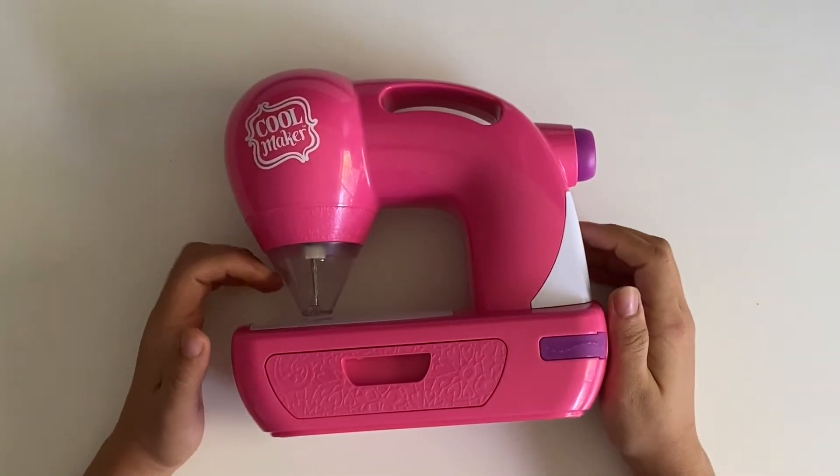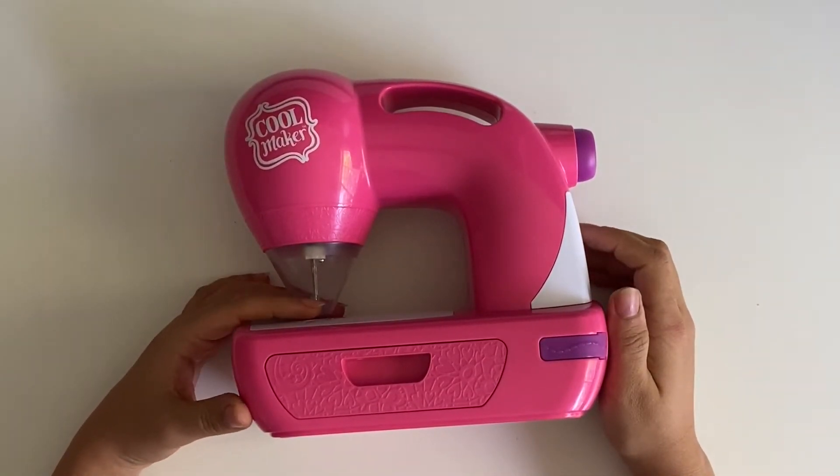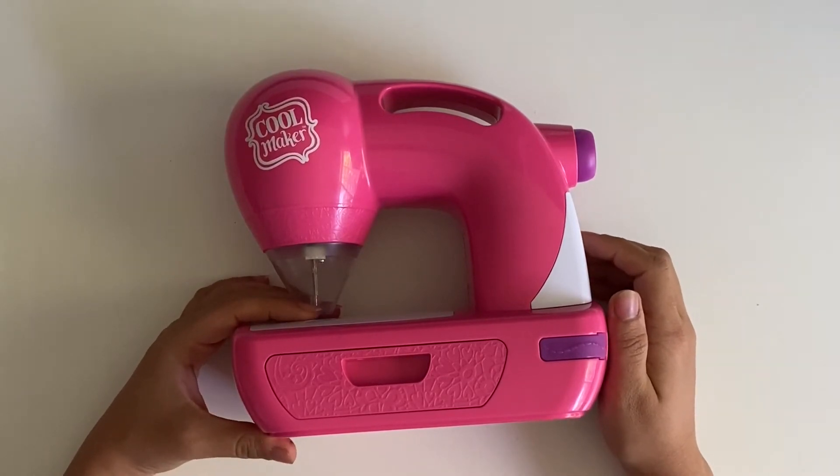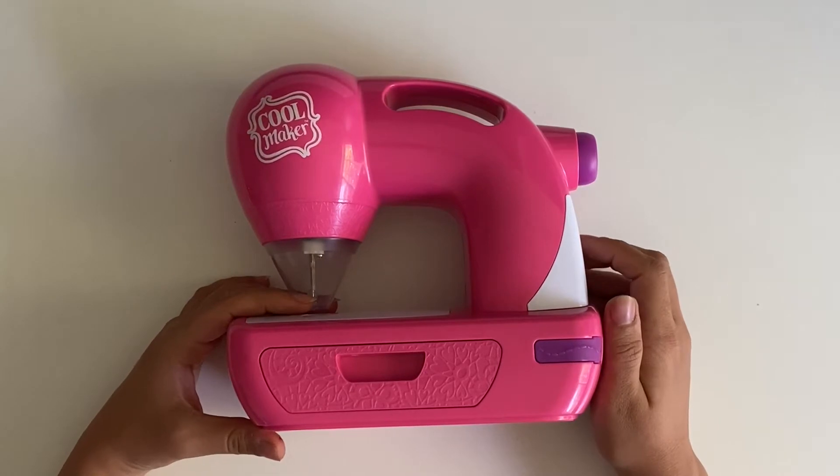Hi, welcome to Mom to Mom. In this channel I review the products that I buy for my kids — ages four, three, and one — and I hope to give you information to make better decisions and choices for your kids.